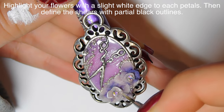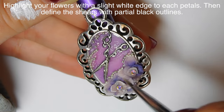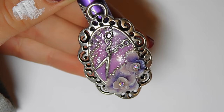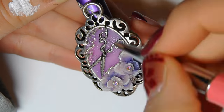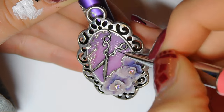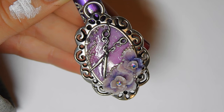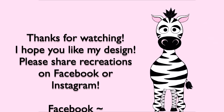Before sealing, go through and add a little highlight to the edge of each petal with some diluted white paint — just take a tiny bit on your brush and go over the edges of each flower to really brighten them up. Then with black paint, also slightly diluted, go through and outline the shears a little bit. Chrome things can kind of blend into the background, so that little black outline is really going to make them stand out and be visible. That's it — I hope you like this, and please share any recreations with me on Facebook and Instagram!